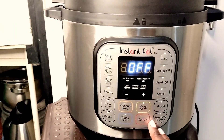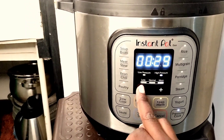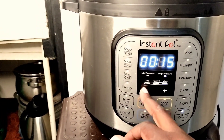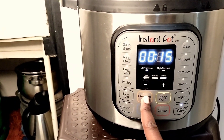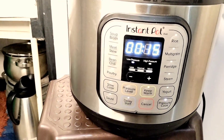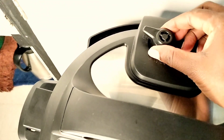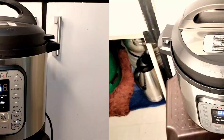I'll choose pressure cook and reduce the time from 30 minutes to 15 minutes — 30 minutes was the last setting I used. After setting it to 15 minutes, I'm going to choose the low pressure setting, because these are arrow roots, they shouldn't take so long and I don't want them to overcook.